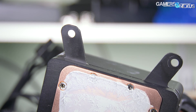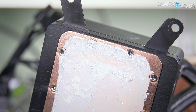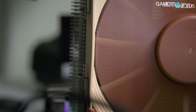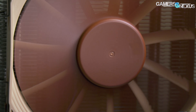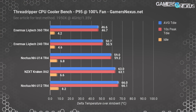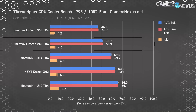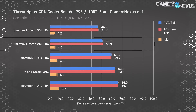If you're curious how we tested, we are using delta T over ambient values here, so this is a temperature readout over ambient. That means you can have numbers below ambient in terms of the reading, but that's because it's a delta. Starting out with the focus on the Enermax units: the Enermax 240mm CLC with a Prime 95 workload at 100% keeps the CPU at about 50.7 degrees Celsius over ambient, with an idle temperature of about 4.6 degrees Celsius over ambient.